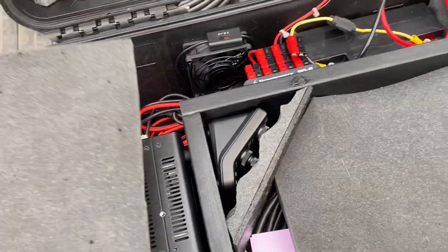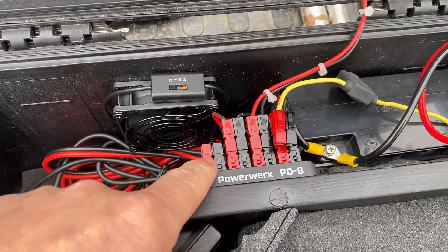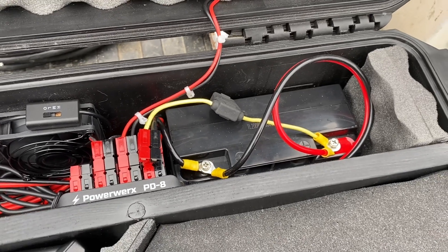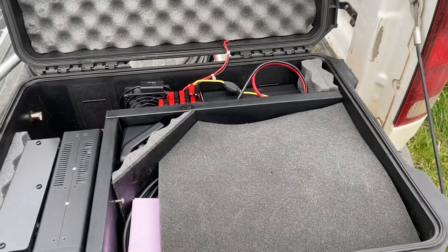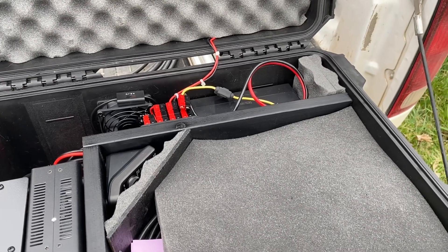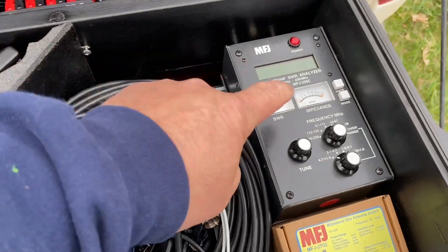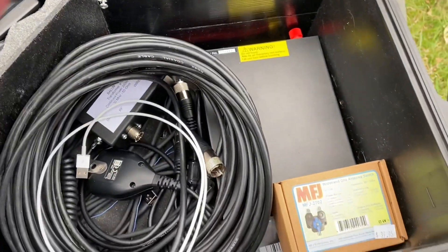I've got some cables in the back. I've got an Anderson Power Pole distribution panel where my battery will connect and power everything up. That's just an SLA battery — I haven't got a LiPo battery yet, that's next. I don't have a solar charge controller yet, so that'll be an upgrade when I get a charger for the solar panel. In the storage area I've got my logbook, cables, mic, antenna analyzer, and an AC power supply in the bottom so I can run off AC.